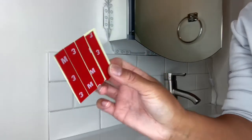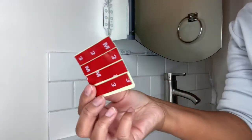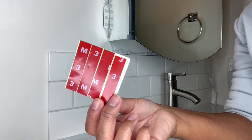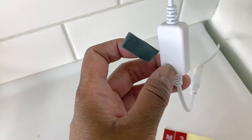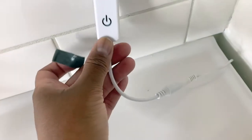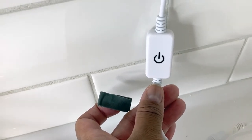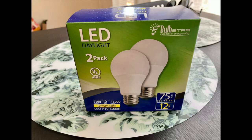I grabbed the extra adhesive that came with the kit, took a piece off, folded it in half, and applied it to the back of the power button for the vanity light, then stuck it against the wall. This is a really great tip because it keeps your cord from getting wet and off of the bathroom sink if you're putting these lights in your bathroom.